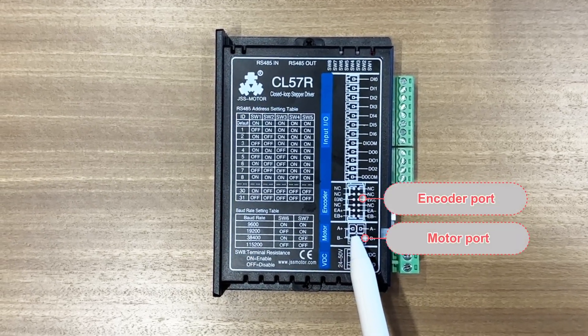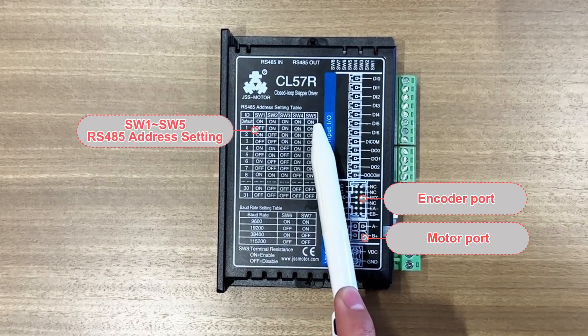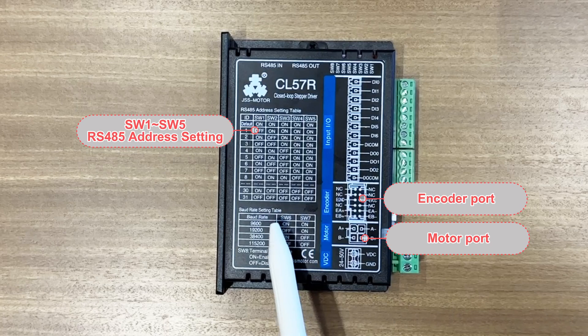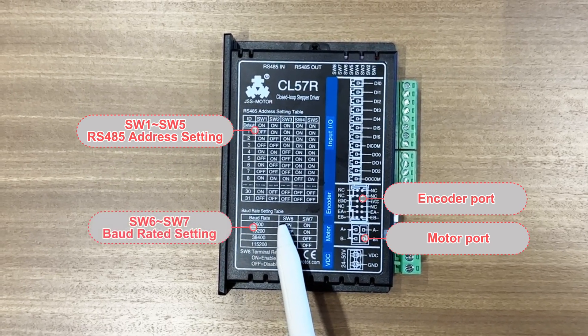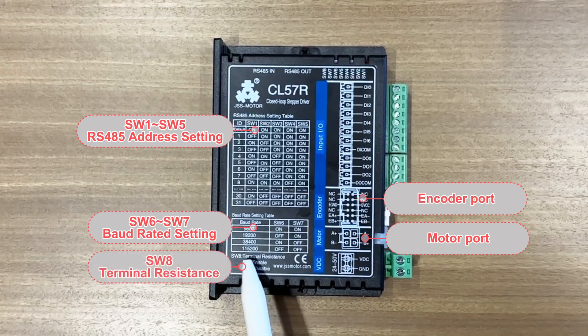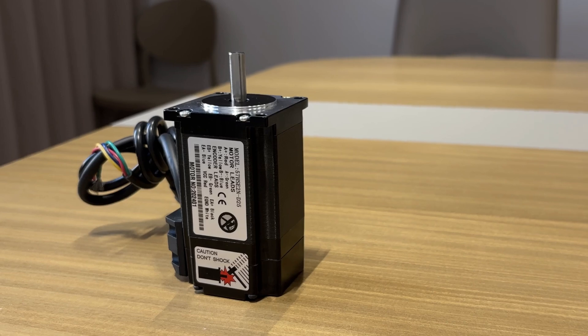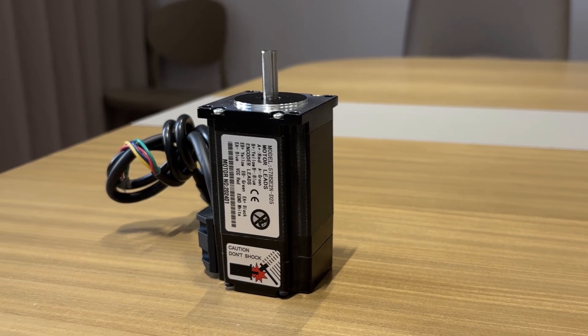Now I will show you the ports of this driver. This is the encoder port and this is the motor port. SW1 to SW5 are the driver station number settings, SW6 to SW7 are the driver communication baud rate, and SW8 is the RS485 terminal resistance.